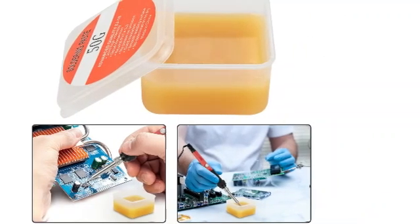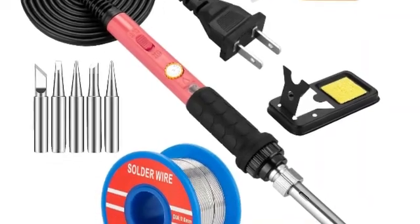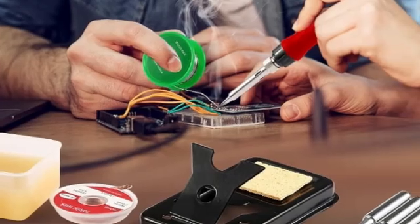Instead, you'll have to remember to turn it off by flipping the switch on the handle if you plan on stepping away for a few minutes. The work indicator light turns from red to white when it's ready to be used again.